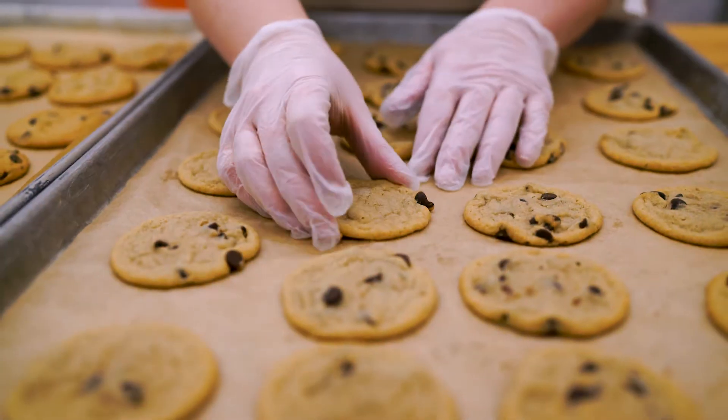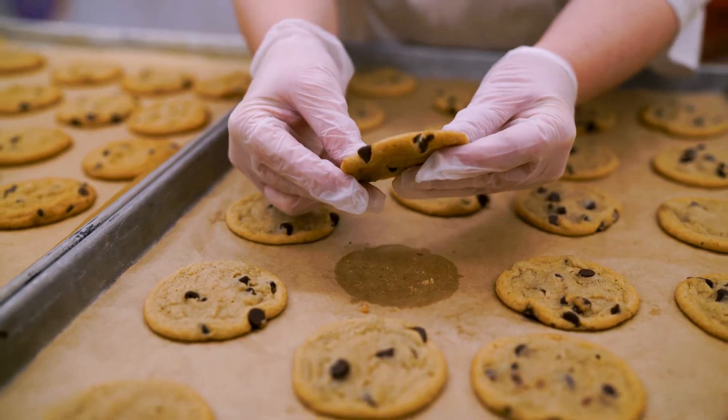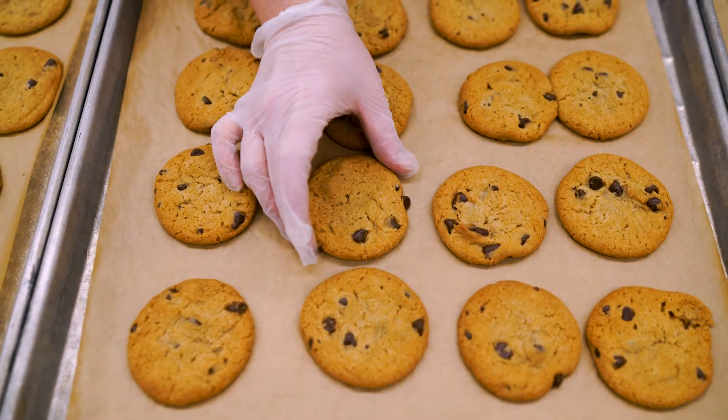It's important not to underbake or overbake cookies. This is an underbaked cookie. This is an overbaked cookie.